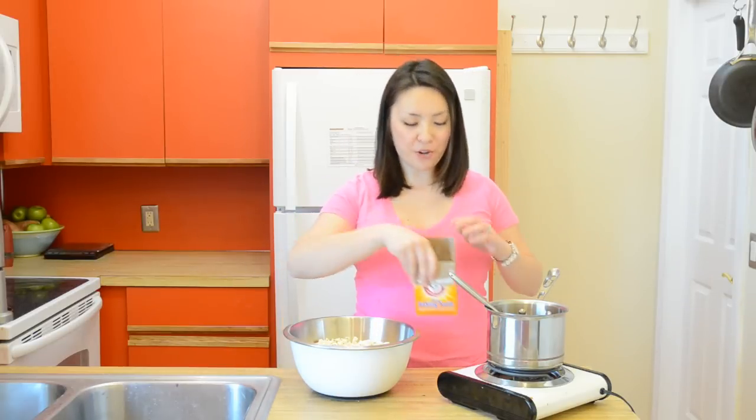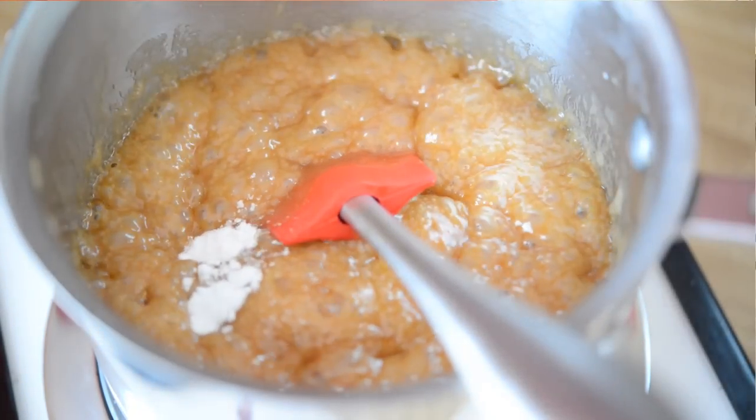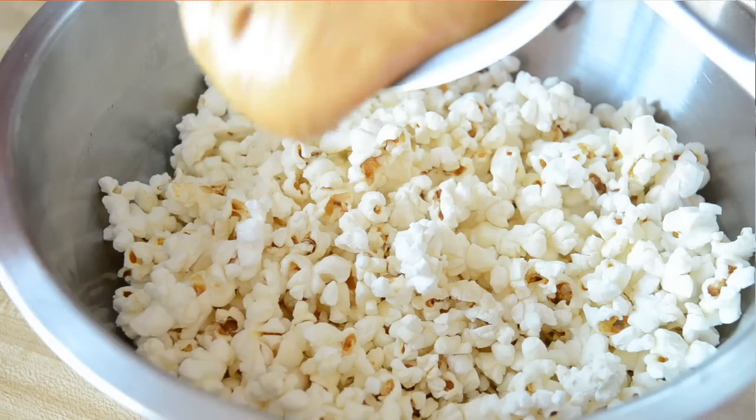What happens next happens very quickly. I'm going to add in 1 quarter teaspoon of baking soda to the caramel, and it's going to make it foam up like crazy. That's going to help it coat the popcorn a little bit easier. So, 1 quarter teaspoon of baking soda in, give that a stir, and I'm going to drizzle that all over my popcorn.